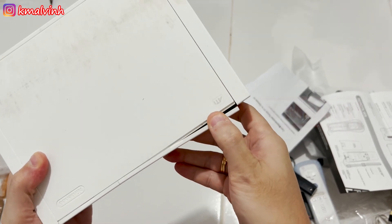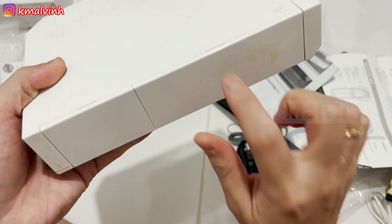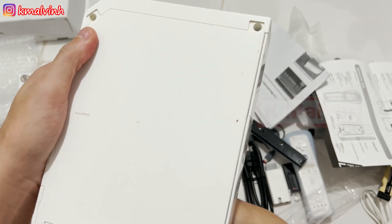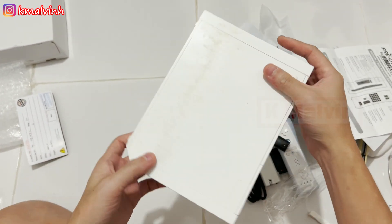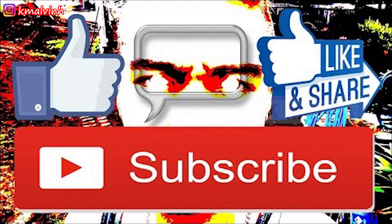Oh ini memory card, ini GameCube. Susah, mungkin ini di double tip ya. Oke demikian ya unboxing dari saya, jangan lupa like, komen, dan share. Salam!